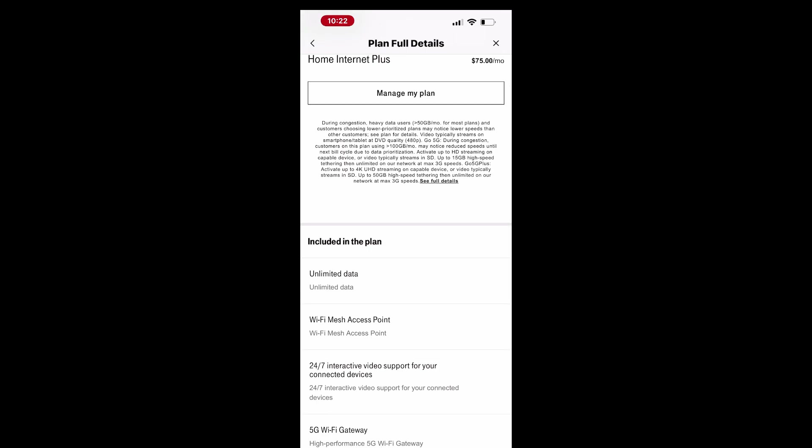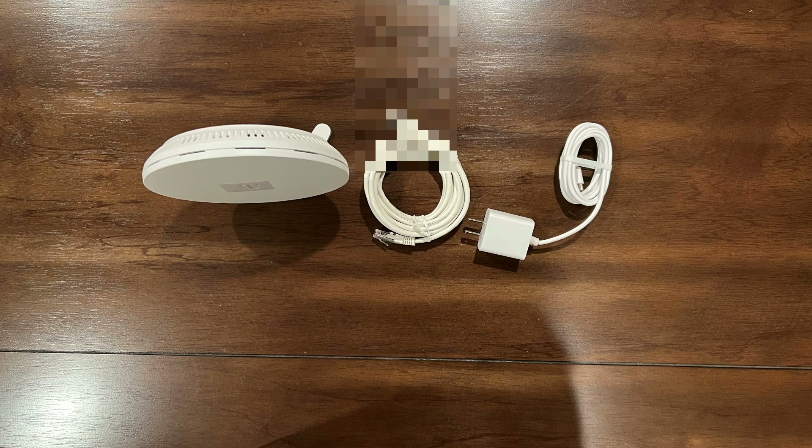Once the gateway setup is complete, you can review details about your service, device, and plan using the tabs at the bottom of the T-Life app. Next, proceed with setting up the Wi-Fi access point.